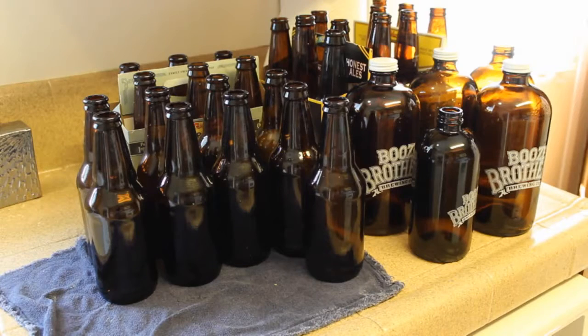Alright guys, good luck with this. In the next video, we will rack our carboy to our bottling bucket and get ready to bottle, because our yeast has turned our sugar into alcohol — beer. It's gonna be uncarbonated beer. I'll see you guys over there. Good luck.